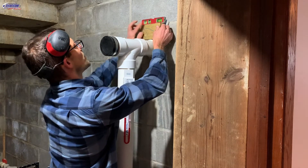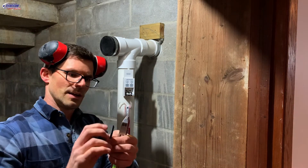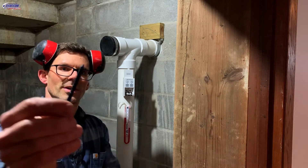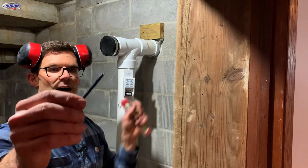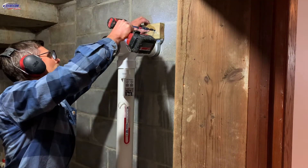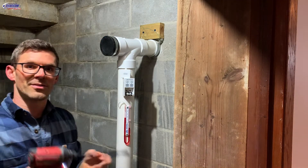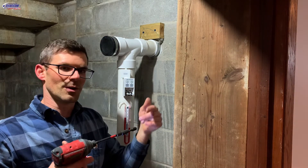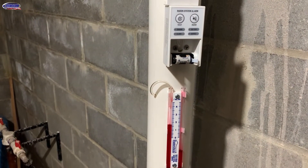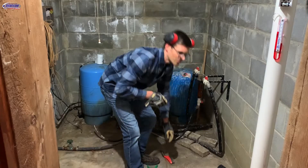I'll level that up and then drill a couple tap cons in there — these are 2 and 3/4 inch, giving you maybe half into the concrete block so it's all threads. With tap cons you want to make sure you don't over-tighten them, otherwise they strip. Now I'm ready to do sealing — I'll clean up this stuff and get it out of my way, then prep by wire brushing all my floor-to-wall joints.